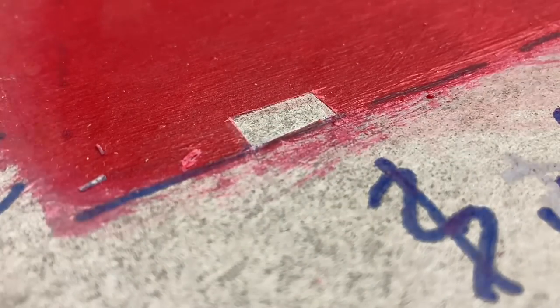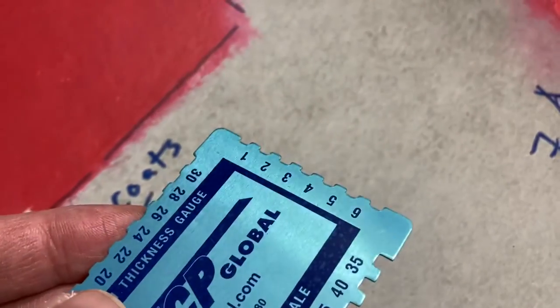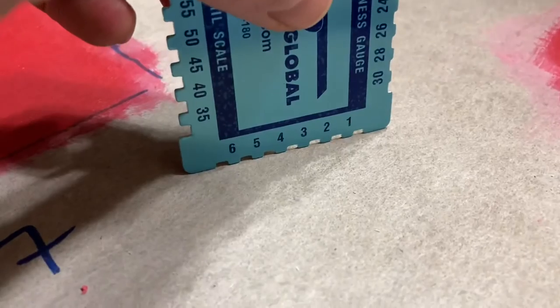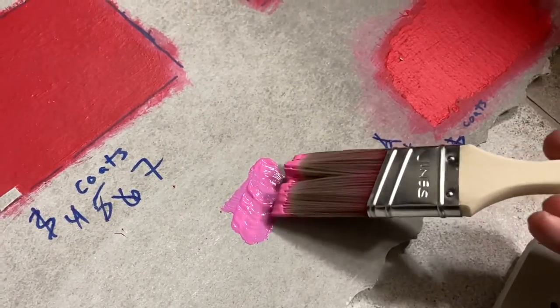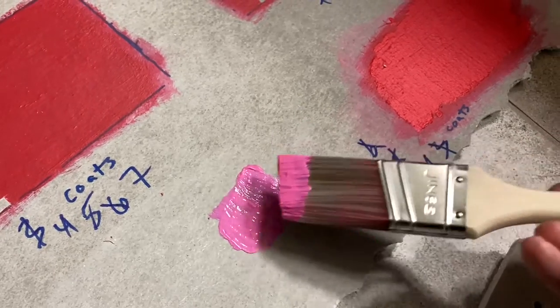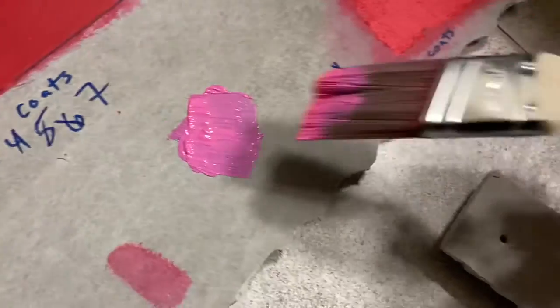We need 25 mils as a minimum and we're at 10 mils after seven coats, so there are a lot of coats to do. If you're thinking about brush-applying RedGard, you better make it really thick — that's the lesson I learned. Knocking it down to a smooth layer gets you to about 1 mil or so per coat, which is obviously not exact.